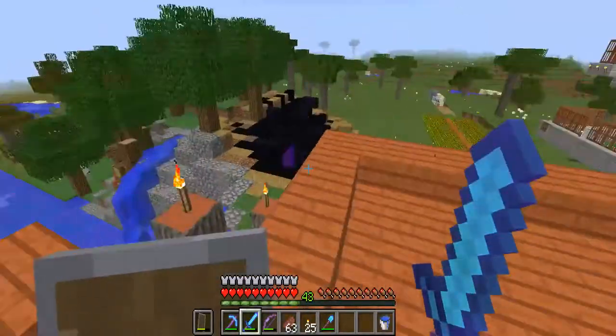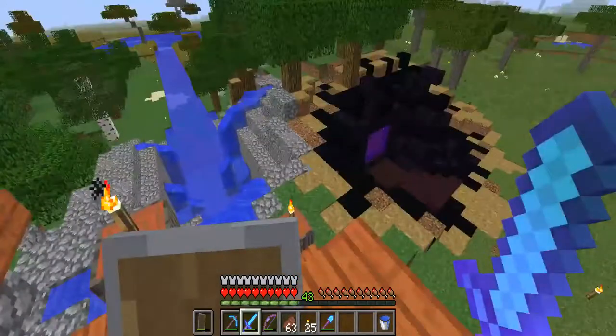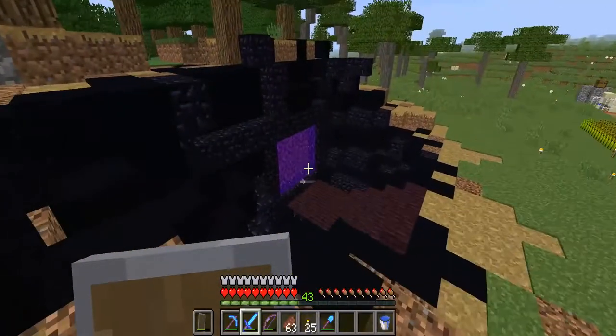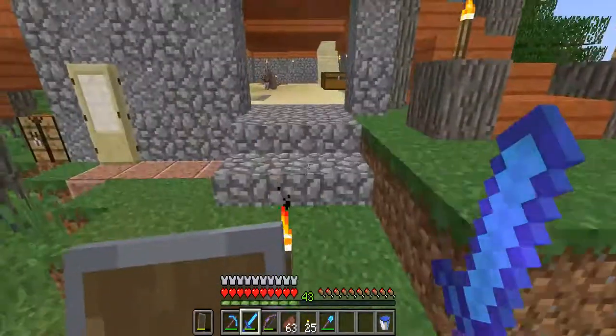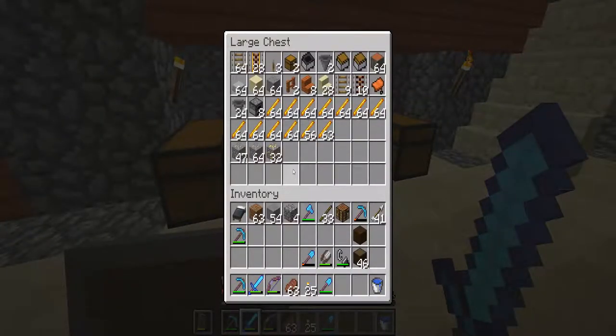Hello everyone, this is Dryden Series. Today we're going to be doing something I've been building up to for quite a while. It's one of the old projects that started way back and I've been building up ever since. Basically, one of the reasons why we built the blaze horn — there are two reasons — and one of them is for this. As you can probably see, we're going to be making a furnace array today.